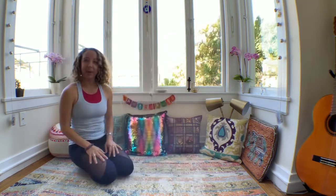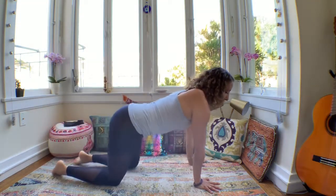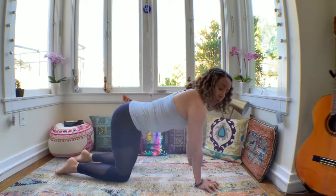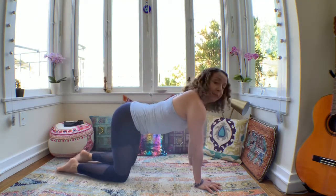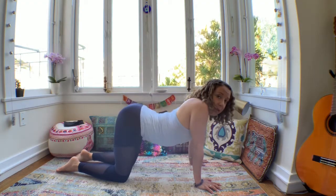So when you're ready, get on your mat and let's get started. Come into a tabletop position. Bring the shoulders over the wrists, hips over the knees. What I commonly see in plank or tabletop is a collapse in the shoulders and a collapse in the lower back.